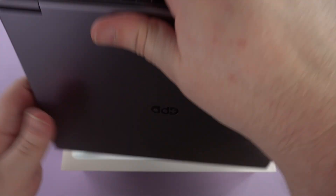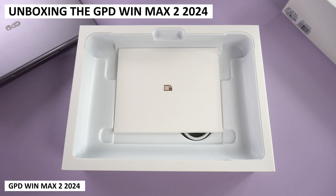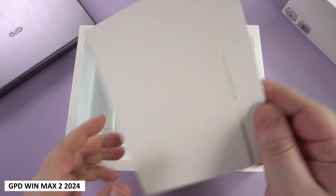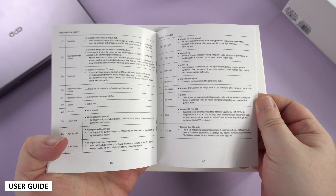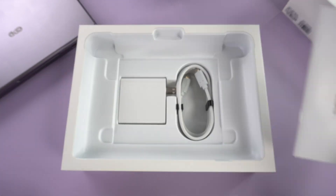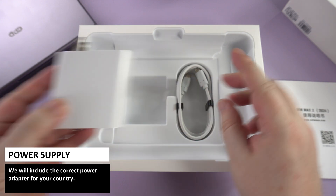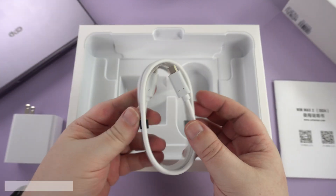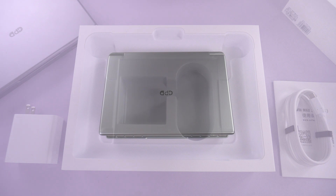First, inside the box we have the GPD Win Max 2 2024 itself — we will take a closer look at it shortly. Underneath is a user manual in English and Chinese. Next we have a power supply; we will include the correct adapter for your country, and last but not least is a USB Type-C cable for charging.